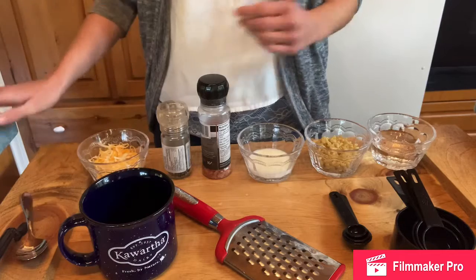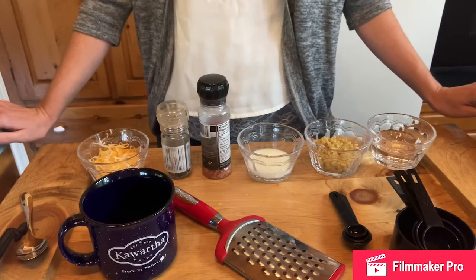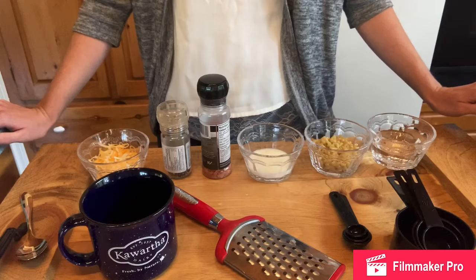You may also want to consider toppings such as broccoli, bacon, chives, etc. So let's get started.